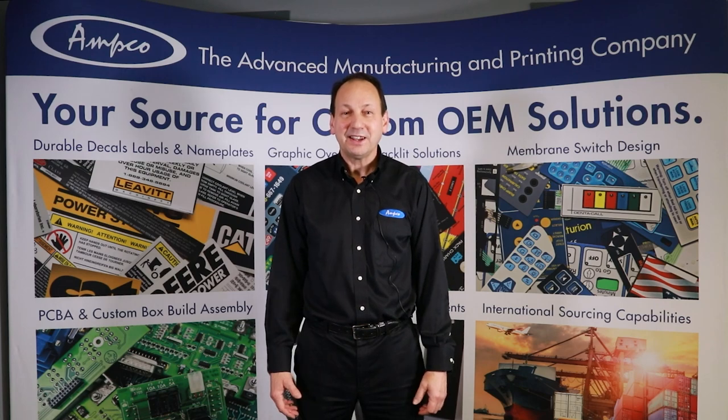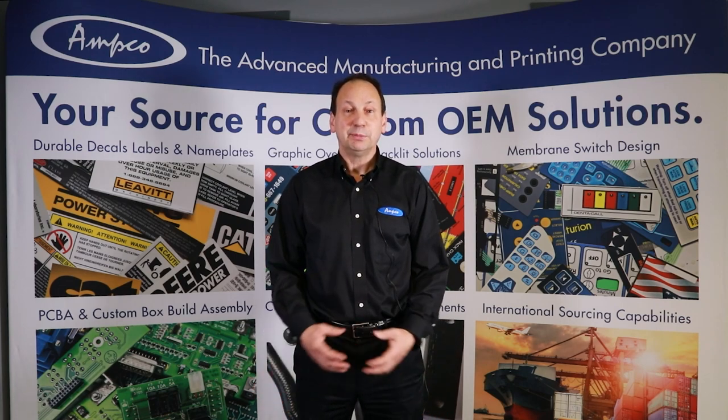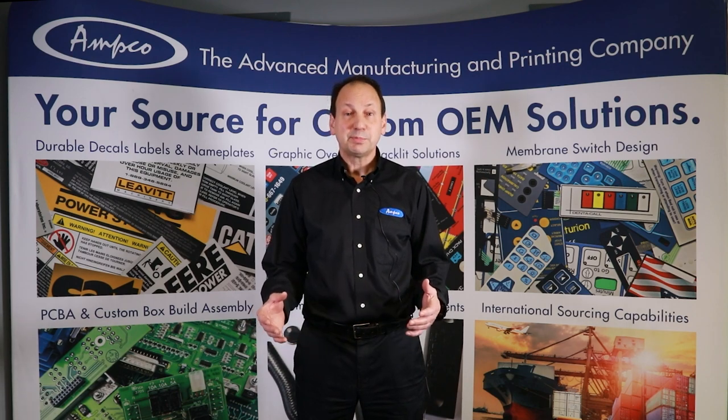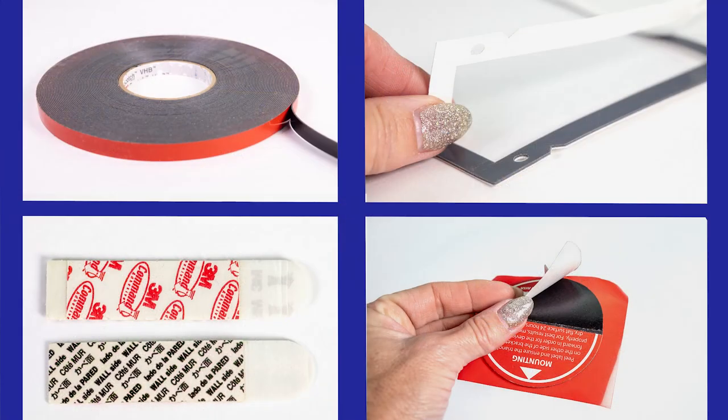Hi, I'm Rick Gagne with Ampco Manufacturers. I'm a product specialist in pressure sensitive adhesives and converted products. I've been in this business for 25 years, so I hope to share some of the tips and solutions to deal with pressure sensitive adhesives.